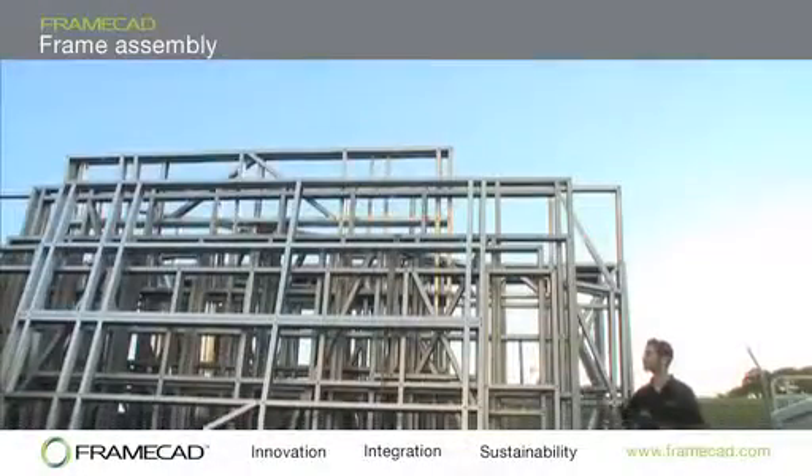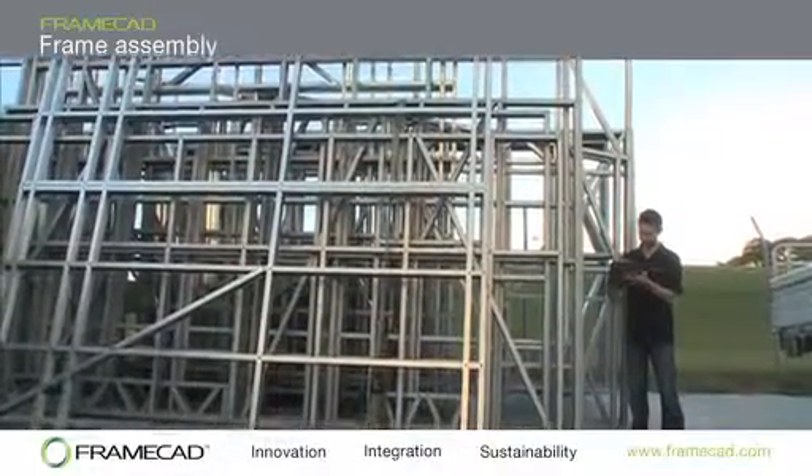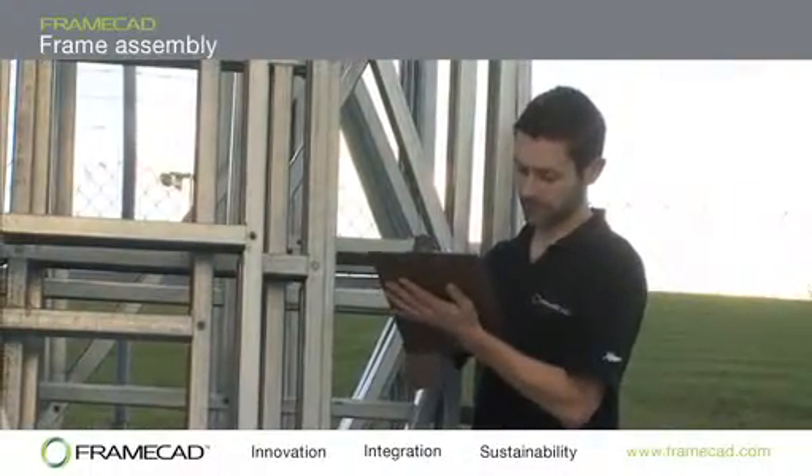It is vitally important that frame master operators keep an accurate record of every wall that is manufactured to ensure that house slots are fully complete before they are dispatched.